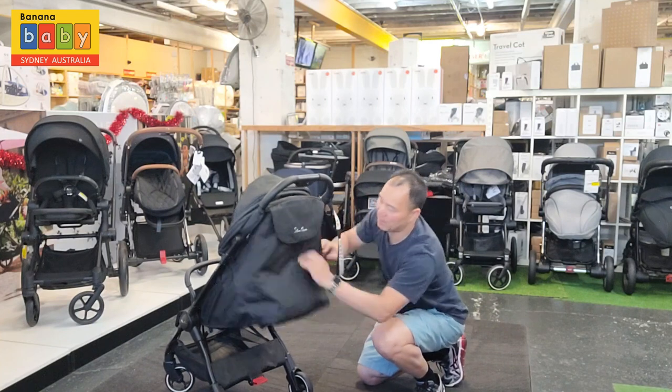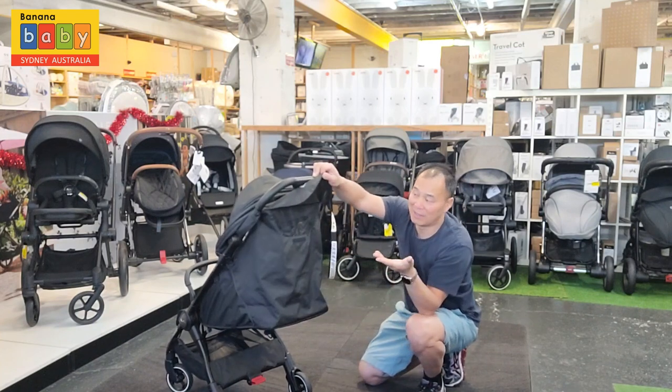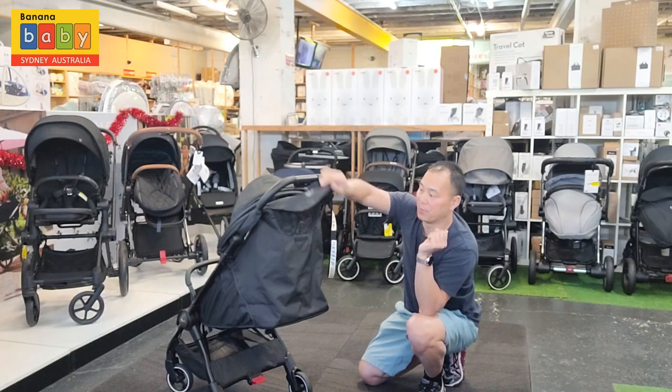There is a window at the back so you can look in and check on your baby, or you can use it as ventilation if you're going somewhere warm — just let the air flow through.